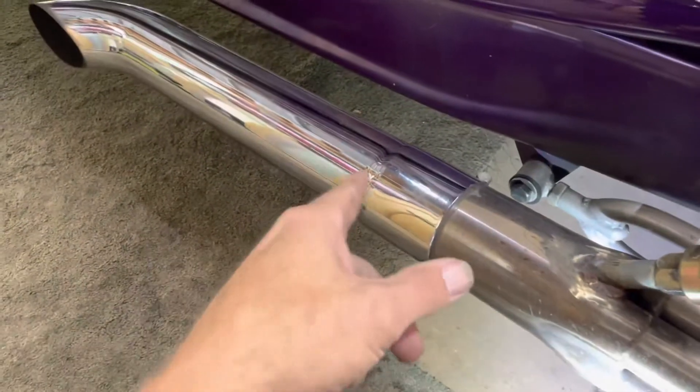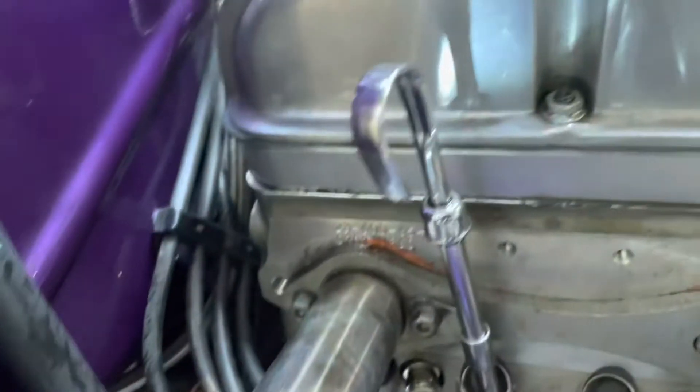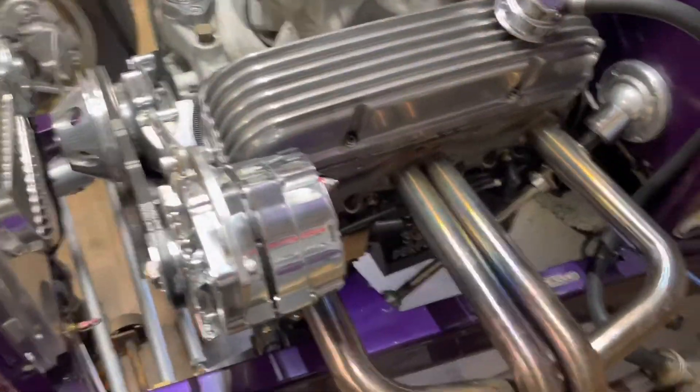It's weird — it mainly does it with the mufflers on it. Take the mufflers off, it never pushes the dipstick up out of it like that. Leave the mufflers on, run the crap out of it — pushes it up. Go figure.